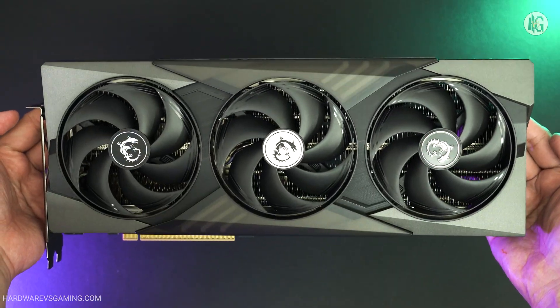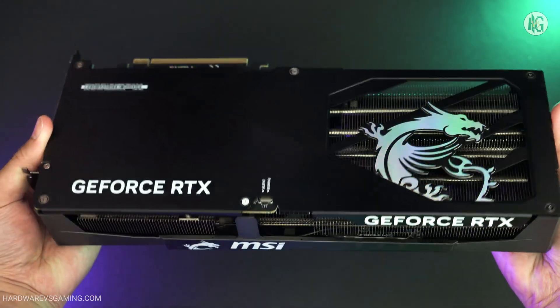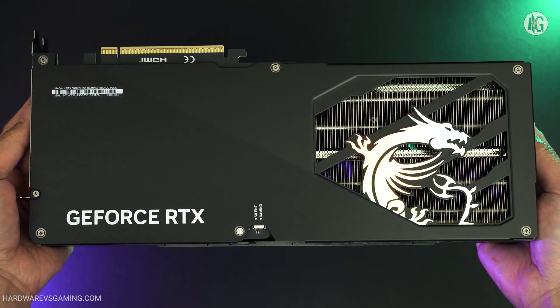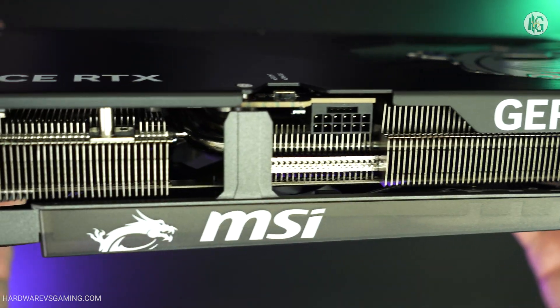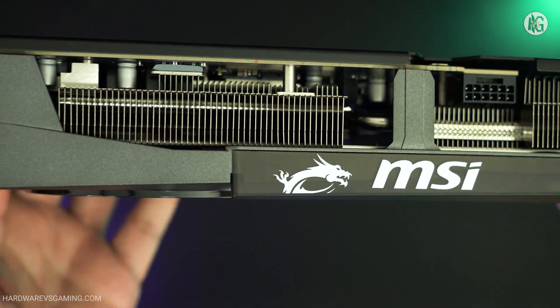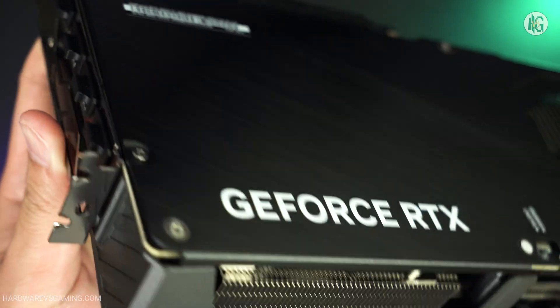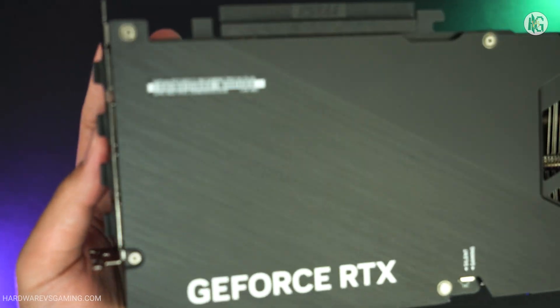The front cooler shroud is primarily plastic, while the backplate is metal. Additionally, there's a large cutout on the backplate allowing hot air to exhaust efficiently, similar to a flow-through design. The card also features the new 12-volt 2x6 power connector, which is backward compatible with the 12-volt high power connector. Given that this is only a 300-watt graphics card, it's unlikely that power connector melting issues will be a concern.